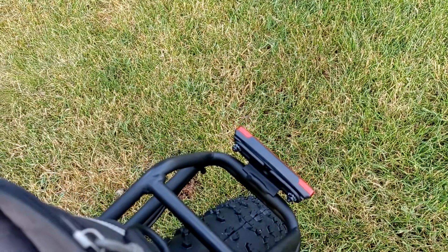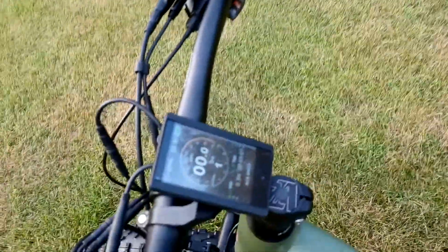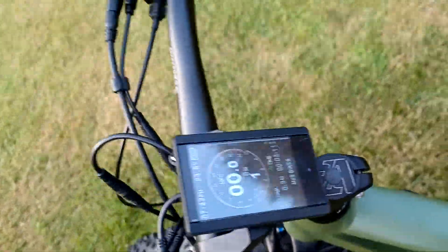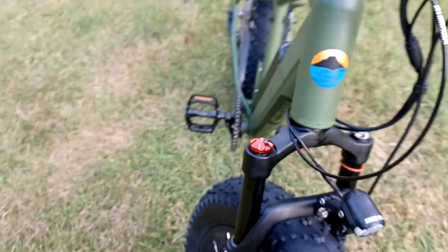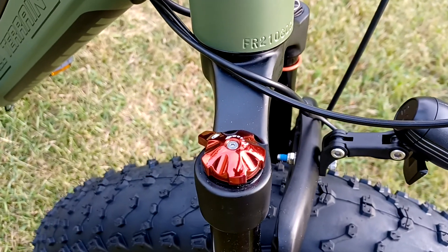It's got a taillight. Headlight. Color display. It's an air suspension and it is adjustable with a lockout.